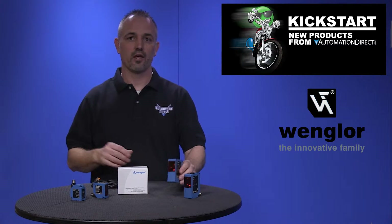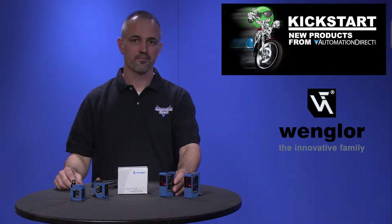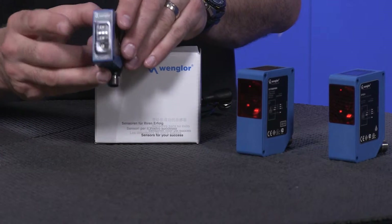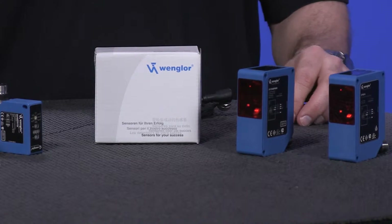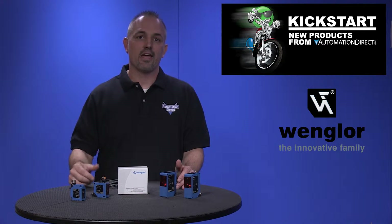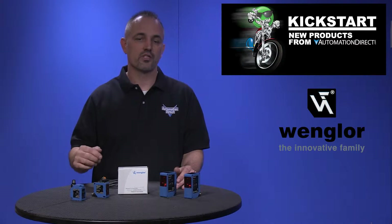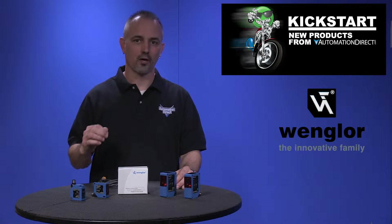We are now offering two styles: short range with high precision and long range versions. The short range high precision OPT families have a total of 7 new part numbers. They have analog and switch outputs with ranges from 30mm to 660mm and resolution down to 8 micrometers.